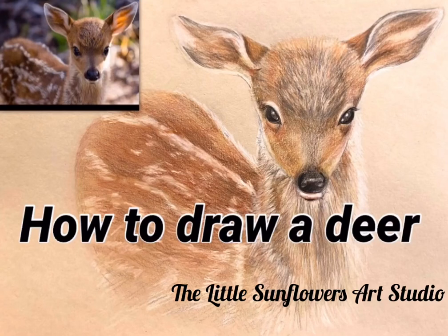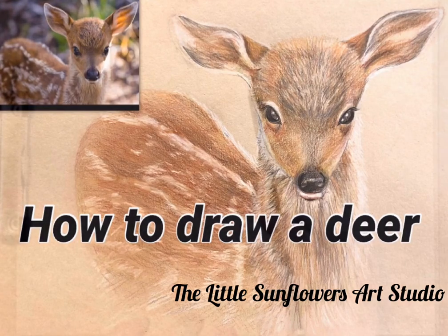Hello everyone, we are going to draw a lovely deer today. For the materials, please check the description.